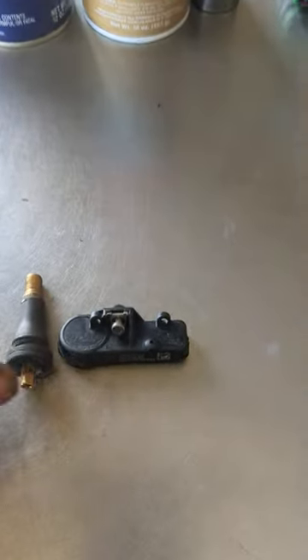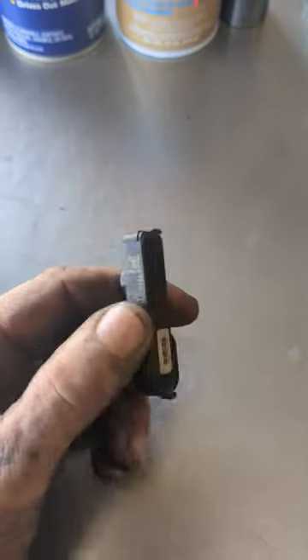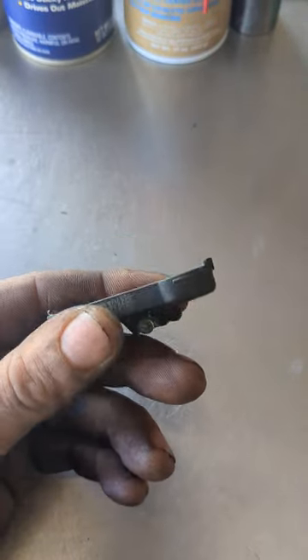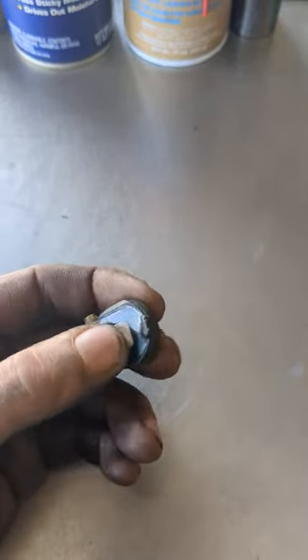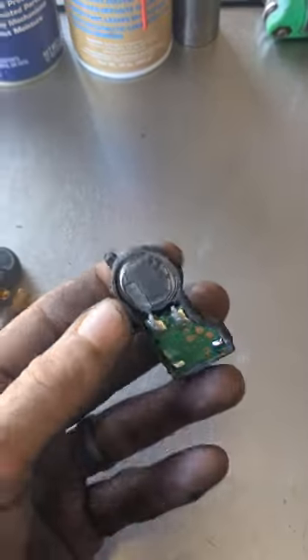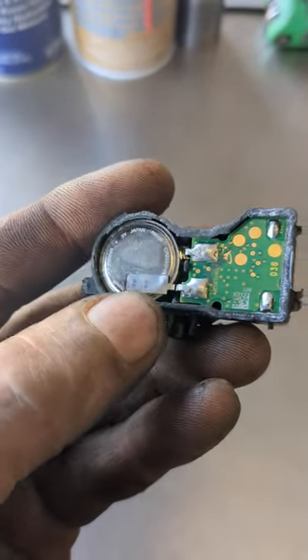So here I got a TPMS sensor. This is a General Motors TPMS sensor. The answer is, you can't. They are literally sealed closed. This is the same battery as your remote control for your doors. I did open one up and as you can see right here, they are soldered together.